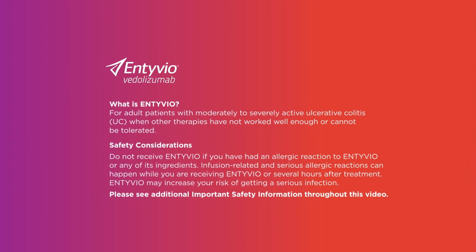What is Intivio? For adult patients with moderately to severely active ulcerative colitis when other therapies have not worked well enough or cannot be tolerated.